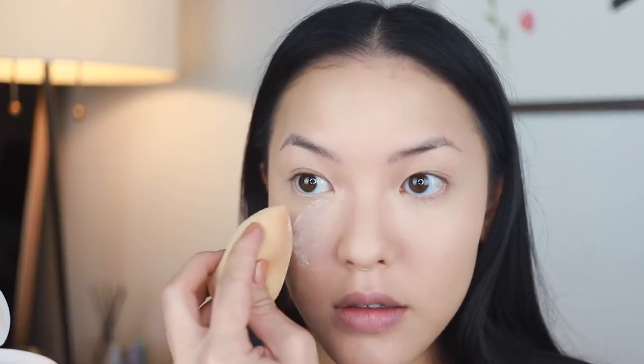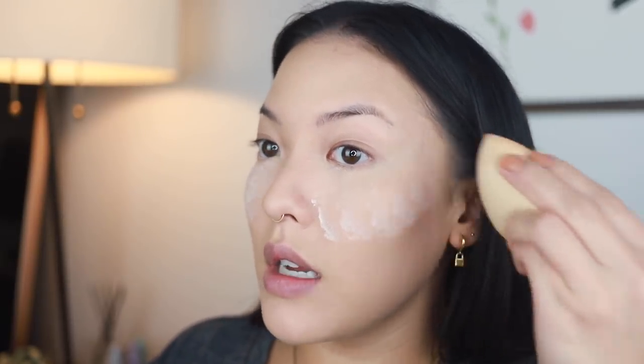It definitely looks more matte than if I didn't have the powder underneath, which makes sense because you're just adding powder to a foundation — it's kind of sucking up all the moisture. So let's go ahead and bake now. I'm gonna grab the translucent light. This is the issue I have with this powder when I try and dip in. We got a good amount on the first try. I think I just really need to shake it up before opening it so there's more product outside of the little mesh.